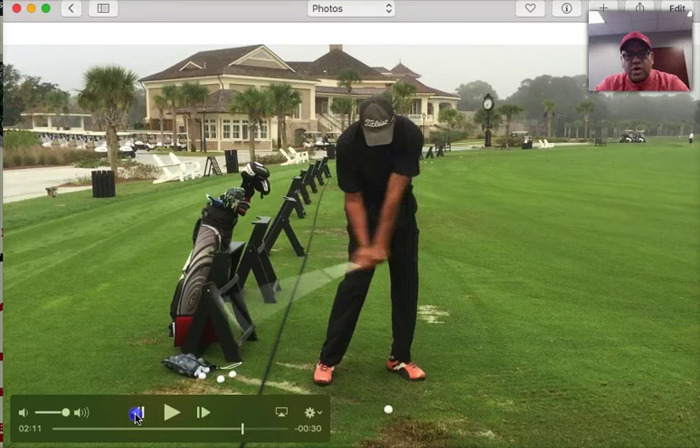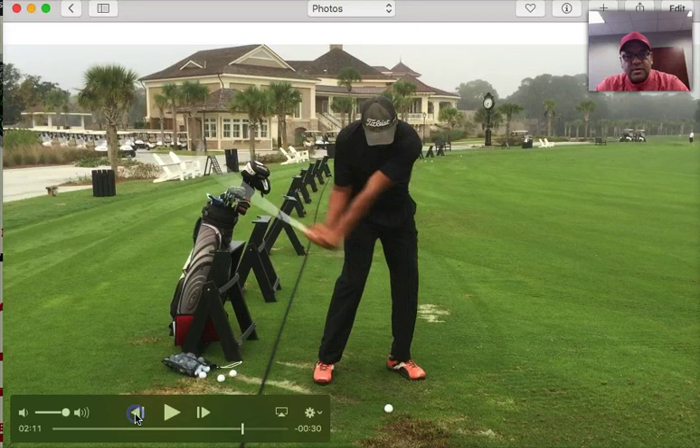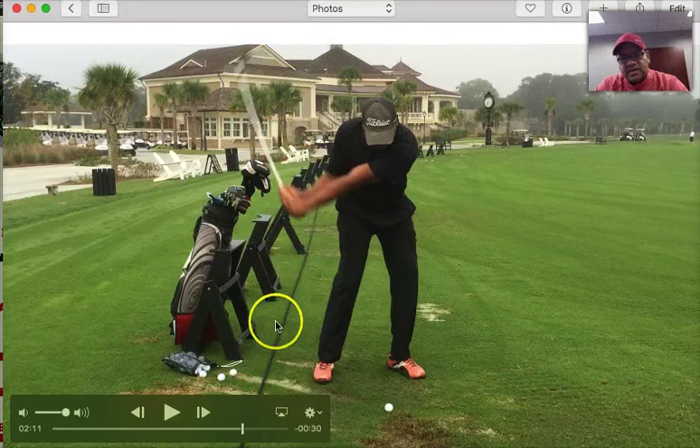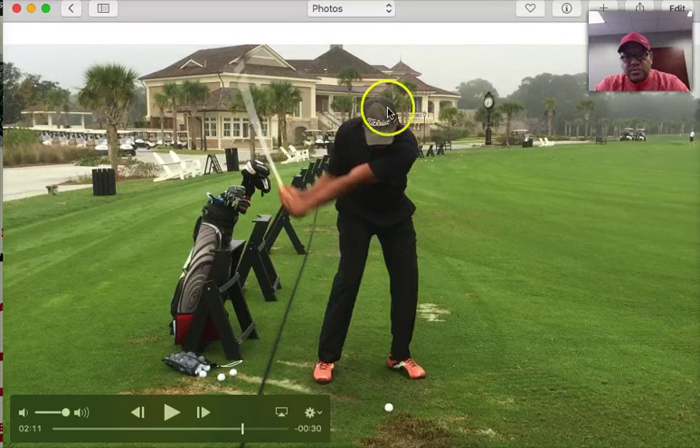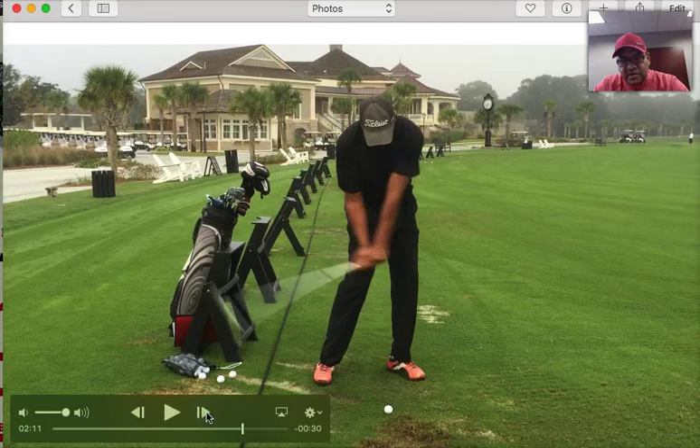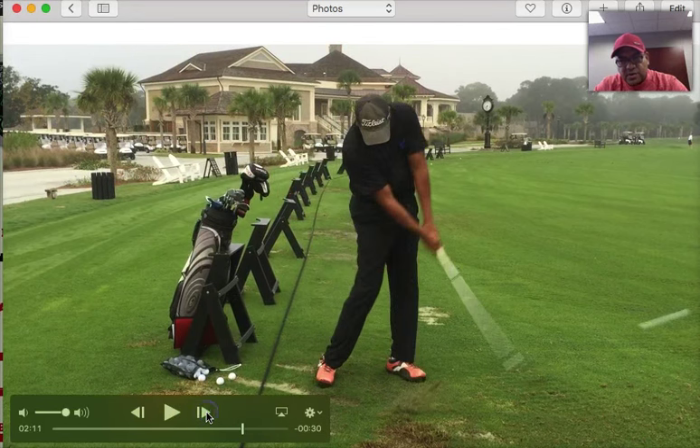Let me back up. Where you can go after it is right about here - this is the slot. Now, once I get to the slot, I can start moving this club as fast as I want because everything else is in place. Now, due to camera angle, it doesn't look like my head's behind the ball, but if this camera angle is face on, my head would be well behind the ball. Because now I can go after it through the ball.